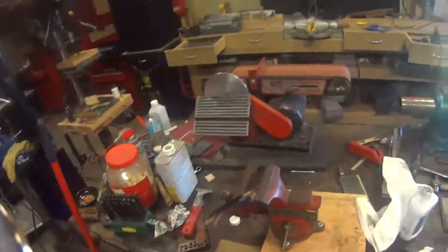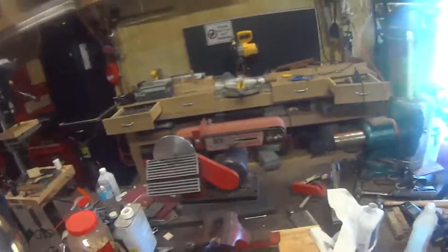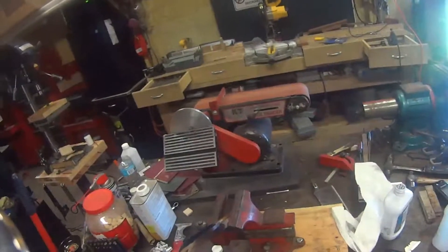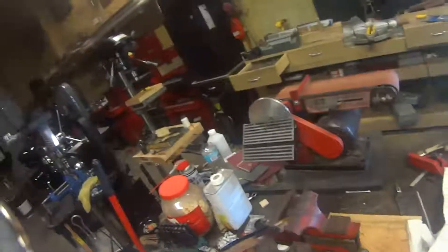Today we're going to try to do something I've never done before. It's going to be a double push cut test. We have two Echo Forge knives fastened in the vise there, and we're going to try to do a push cut test with a piece of paper — see if we can cut with both of them at the same time.